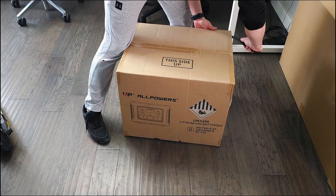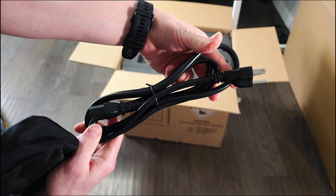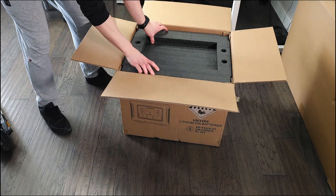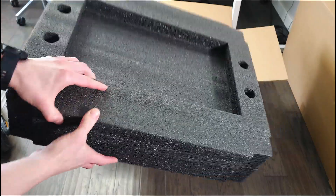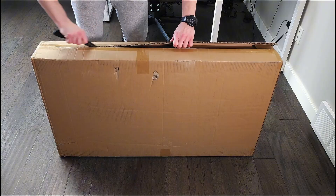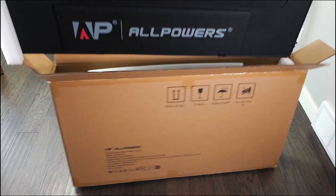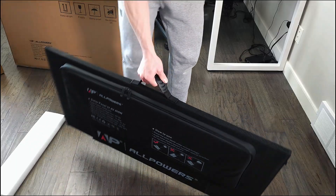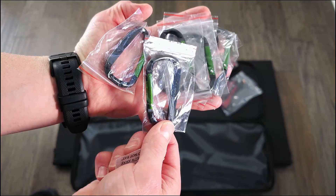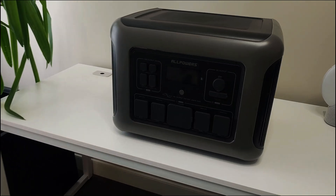Starting with the generator — it came well packed. Opening up the box, there's a little zipper pouch with a charging cable, a warranty card, and some instructions that I do recommend you read. The power station is packed with thick styrofoam to protect it during transport, and it has some weight to it, which is a good sign. The foldable 400-watt solar panel was also double-boxed and designed with its own carrying bag. There's a zippered pocket on the side containing charging cables, instructions, clips, and some desiccant pads.